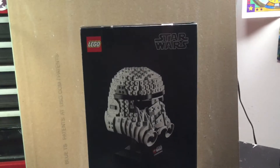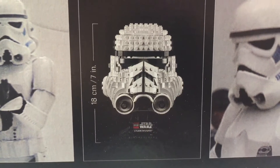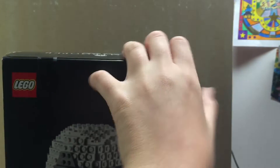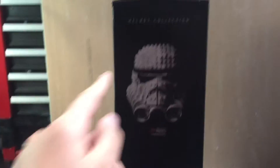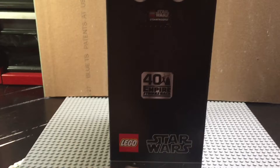The back's very nice. It just has Lego Star Wars, the picture, and some actual photos of the Stormtrooper back there, along with measurements of how big the set is so you can see if you can actually display it or not. This set did have tons of scratches on it — I have scratches right here and I don't know what happened. This side — I'll probably display this one. It says Helmet Collection and has some cool lighting and shadows. There's also a 40th Anniversary of Empire Strikes Back logo, and Lego Star Wars.